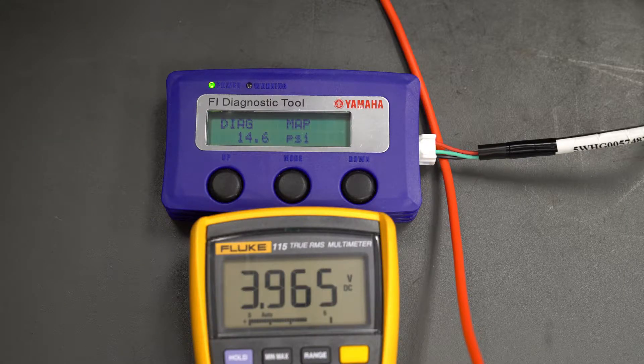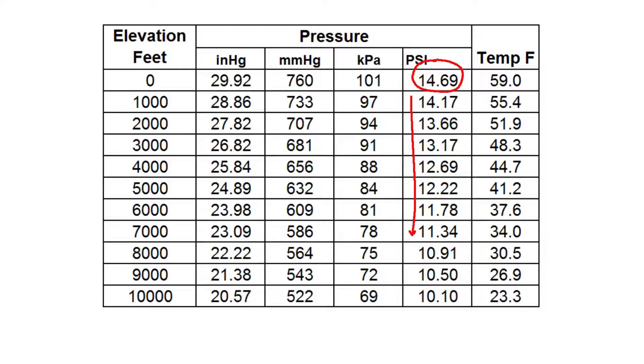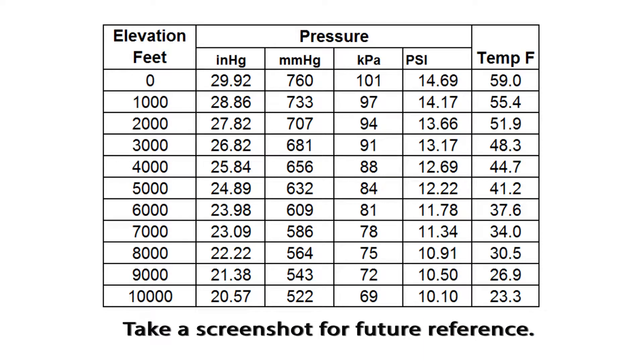Using the FI diagnostic tool and the MAP setting, with the main switch on and the engine not running, the air pressure reading should match the pressure at your location. At sea level, the normal air pressure is 14.7 psi, and the pressure goes down as the elevation increases. Compare the displayed reading with the actual air pressure at your location. You can use this chart to get a very good approximation of the normal pressure at your elevation.